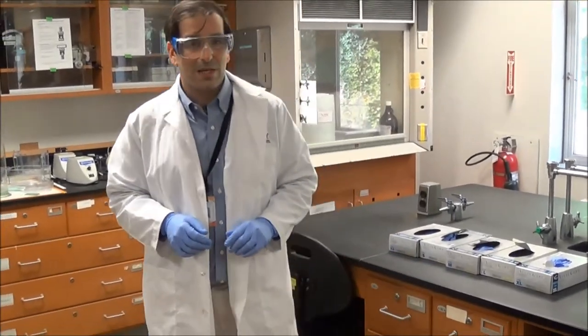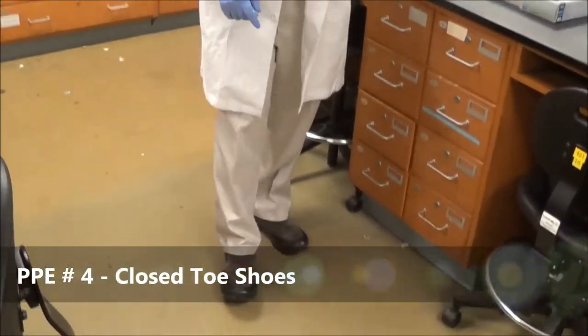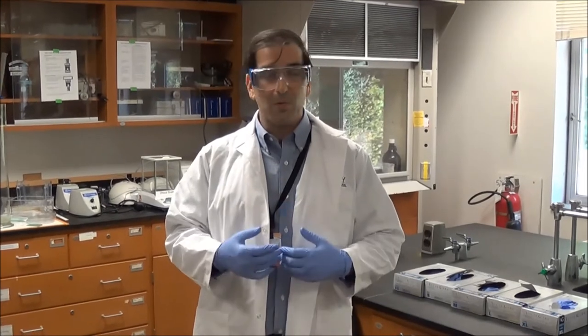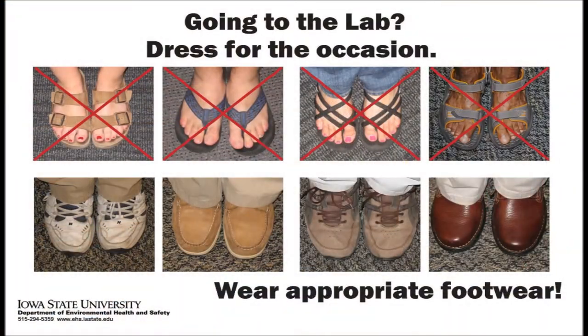The fourth item of personal protective equipment is one that we do not provide, and that's closed-toed shoes. I understand that especially in summer it's warm and people like to wear sandals or flip-flops. If that's the case, we'd ask you to come in whatever shoes you like, but please bring an extra pair of closed-toed shoes to the laboratory. Change into your closed-toed shoes for the lab, then change back when you leave — that way you're safe while you're here. These are some examples of appropriate and inappropriate footwear for the laboratory.